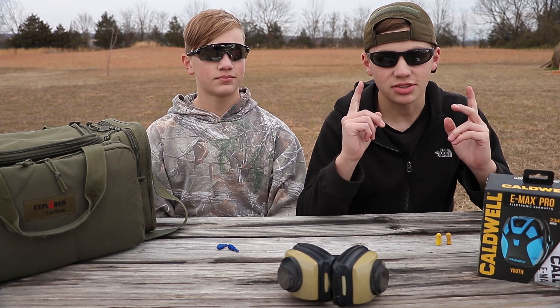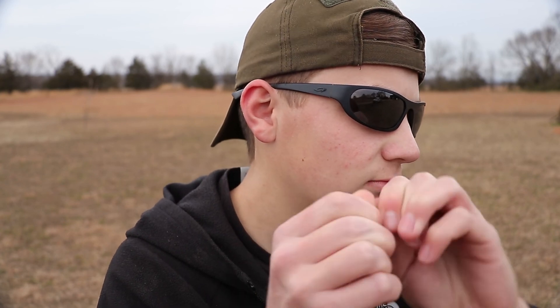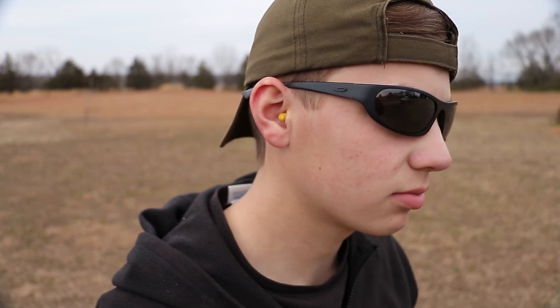So as far as hearing protection is concerned, let's look at what a typical trip to the range looks like. With typical foam earplugs, you have to roll them up between your fingers, try and get them jammed into your ear, and then you have to wait for them to swell up before you can actually start shooting.